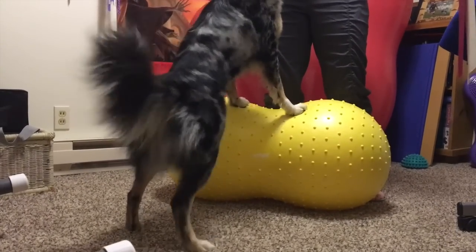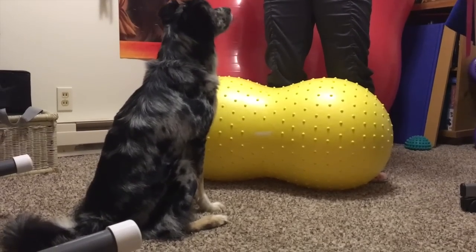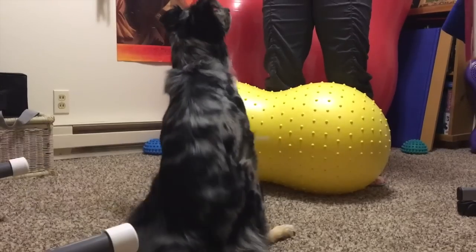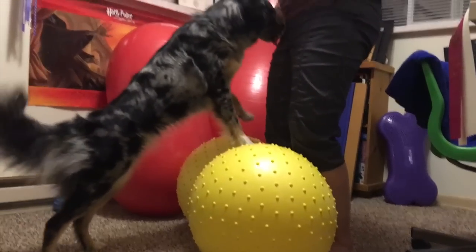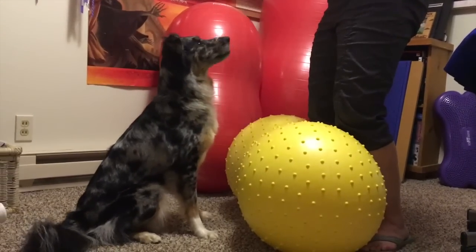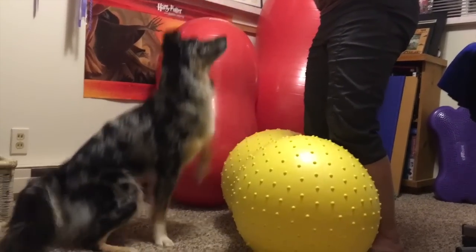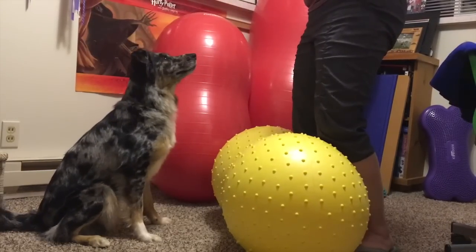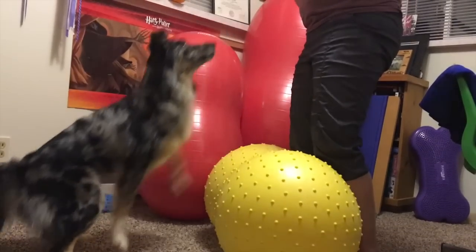Ghost understands the behavior of both a front paw target, which I call hands, and a normal sit behavior, which in this video I call sit. So I am asking her to do a sit with all four feet on the ground and then hands, which is targeting the front feet on top of this 40 centimeter peanut. The goal of the exercise is to imitate a jump, so she should be exploding off her rear legs and then eccentrically using her rear legs to go back into a sit.